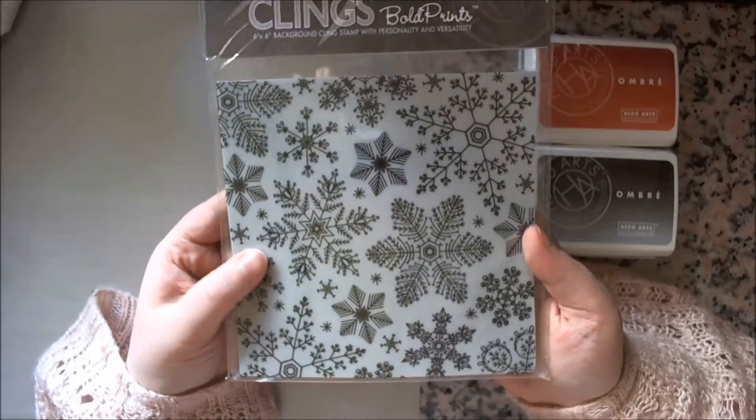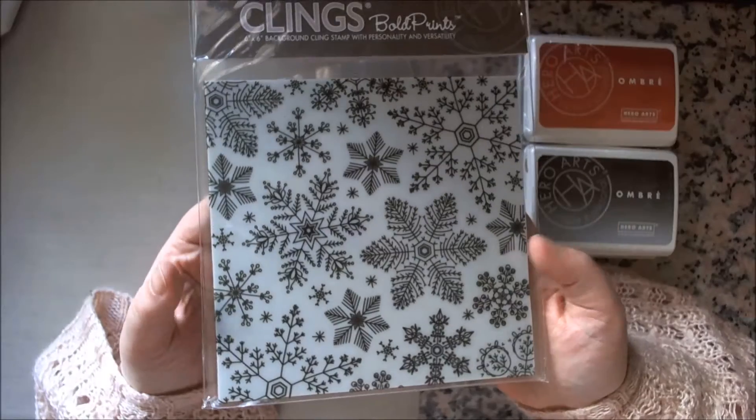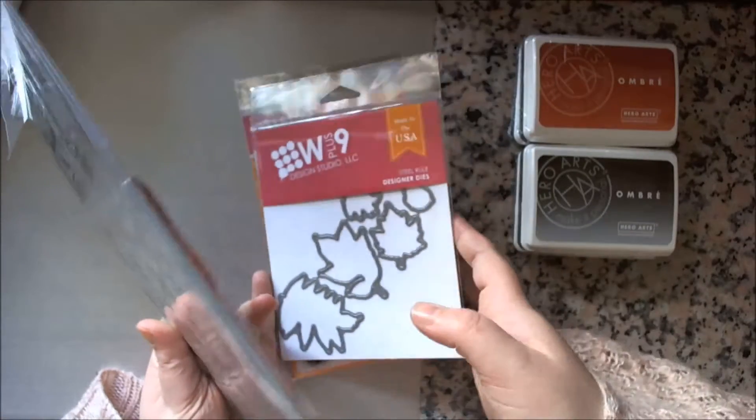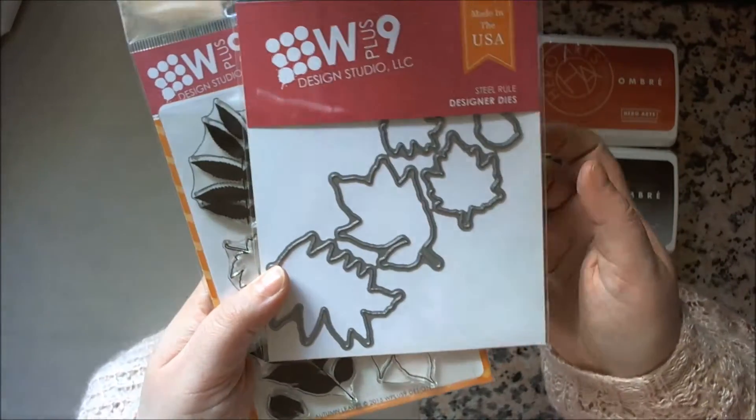So being me and terrible, I added a few more things to my basket. They had a new release, so you know, you just have to, don't you?